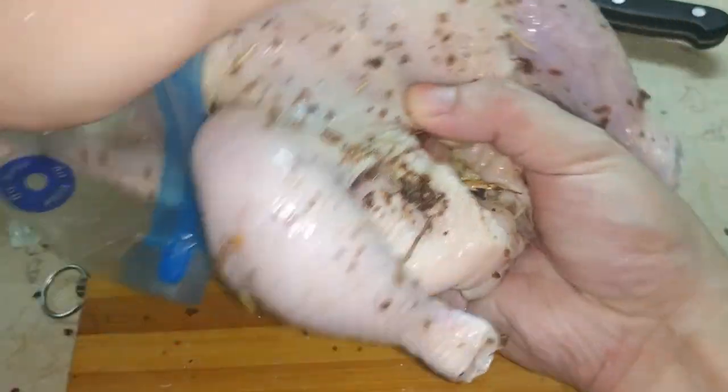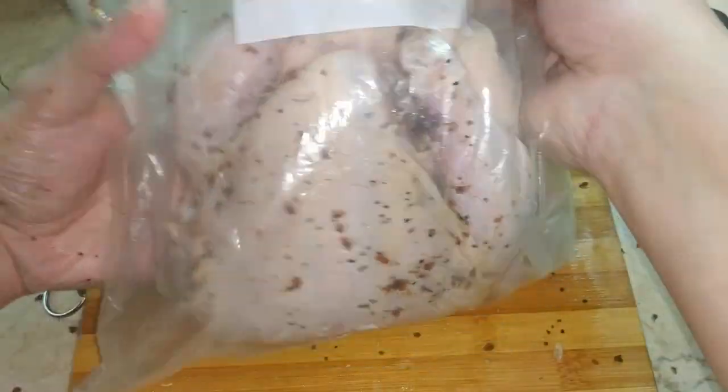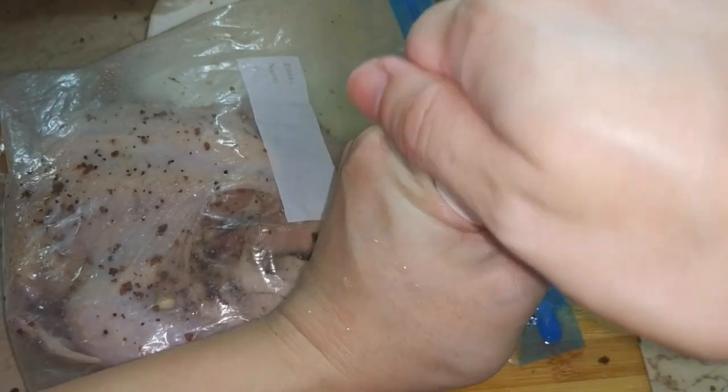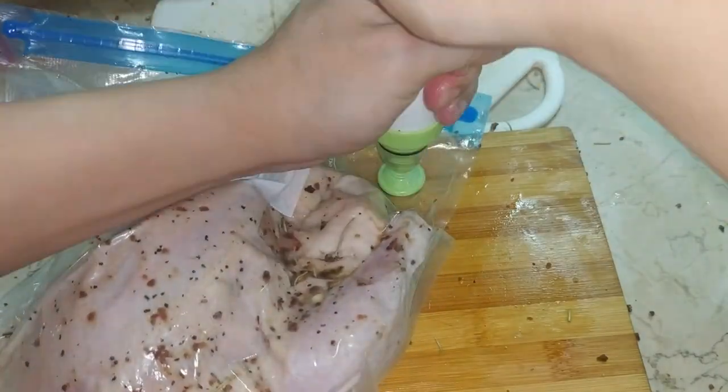Nothing left to do now but to place the chicken into our resealable sous vide bags. With our hand pump, pump like there's no tomorrow until we get some good tight visibility on the chicken through the plastic.